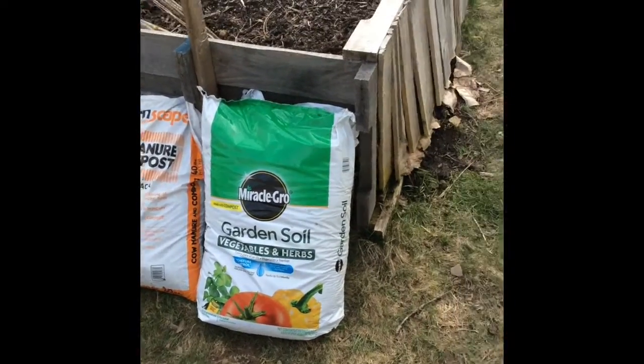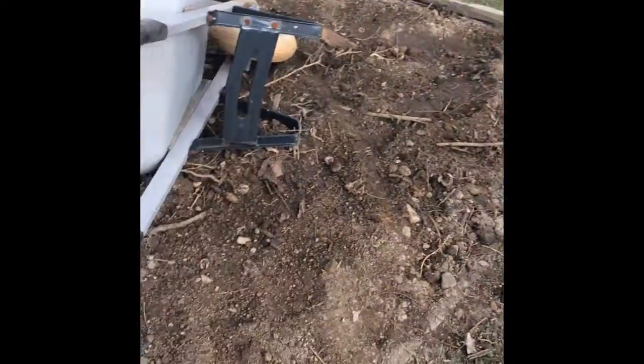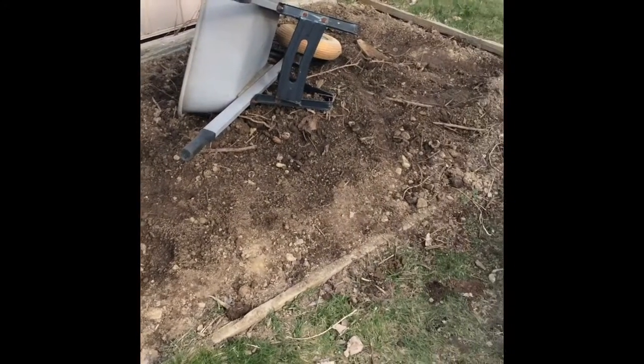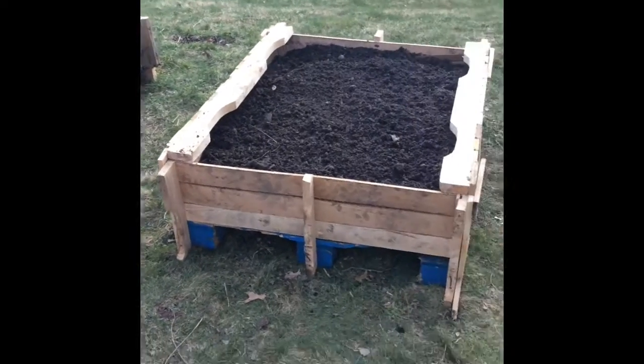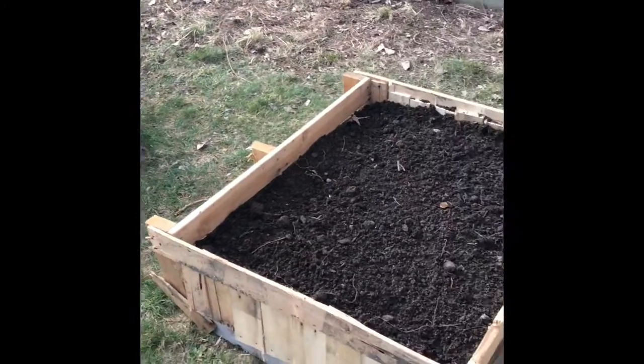I'm going to save the rest of that compost for when I actually start planting. I'm also going to turn this one into a ground bed, so I have to mix some of that in there. Three days of work and now I have something to show for it.